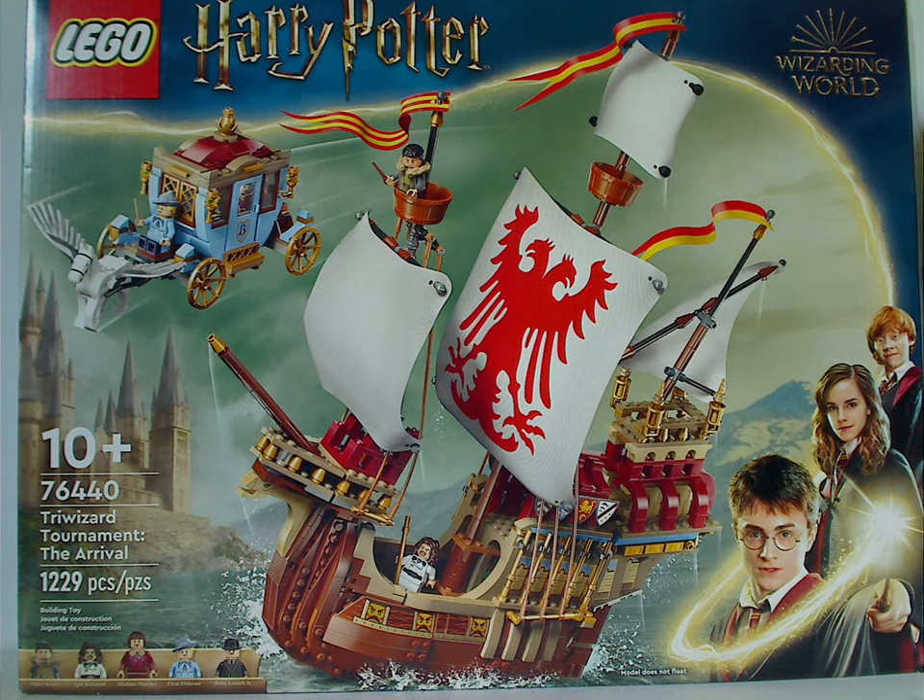Hey everyone, here with my last Lego Harry Potter Summer 2024 review, and this one's on the Triwizard Tournament: The Arrival — or otherwise the new version of the Durmstrang ship.